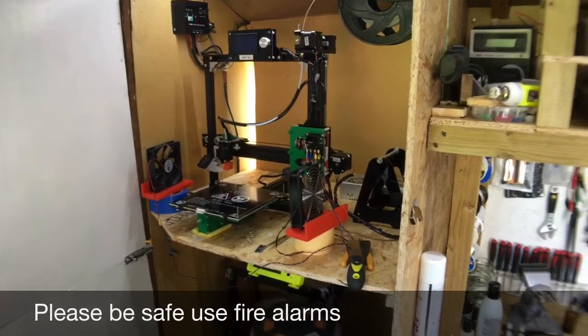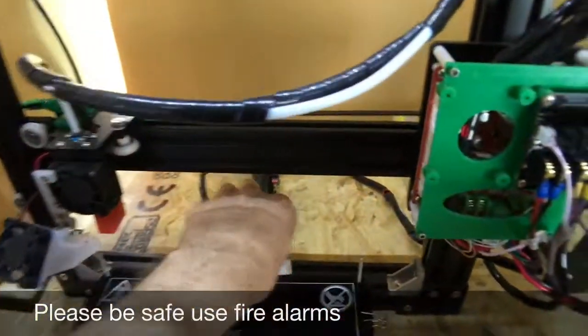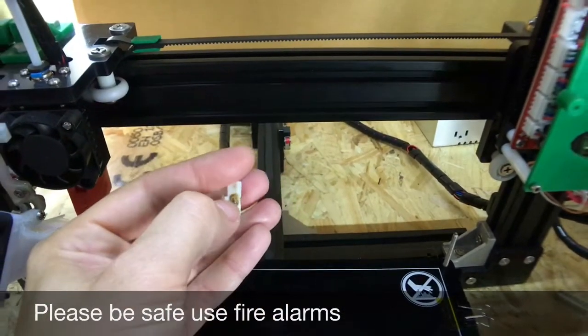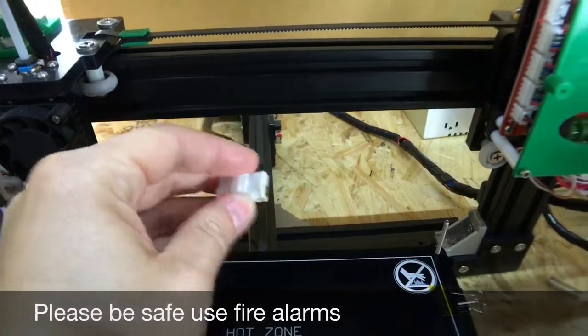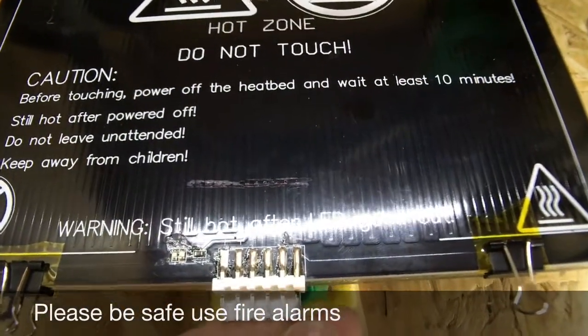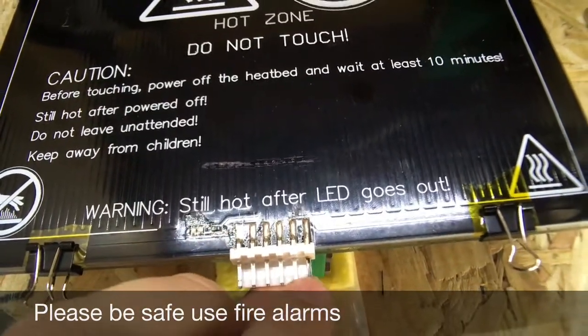I hurried up and turned it off. As you can see here, this is where the molten plastic smell was coming from, and here is the contact on the heat bed - you can see it's been arcing out on there.